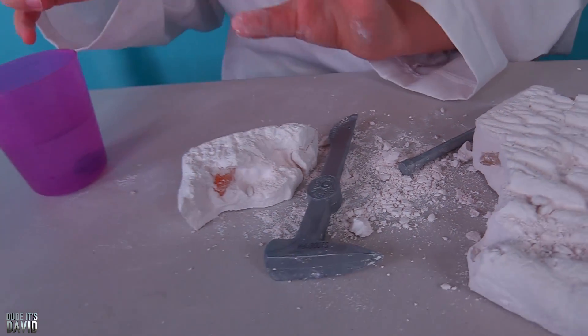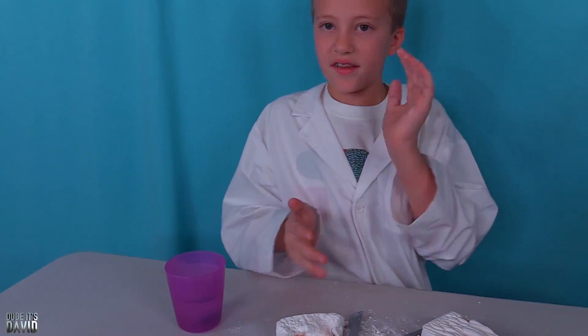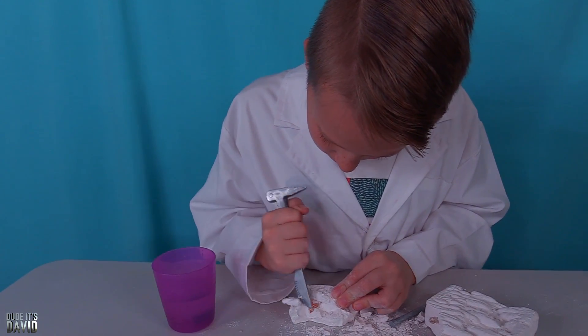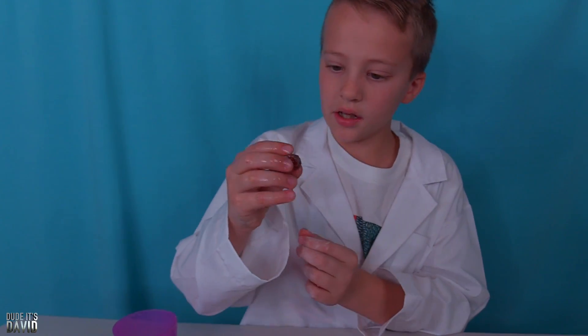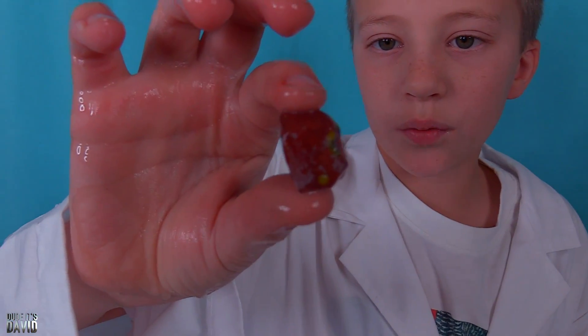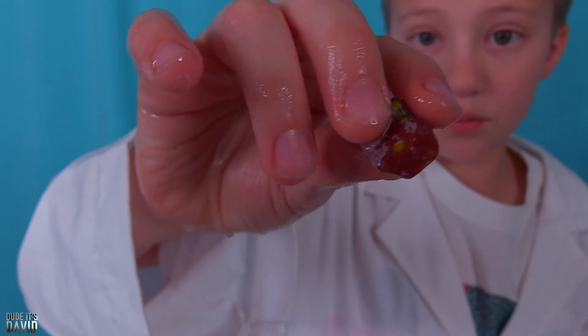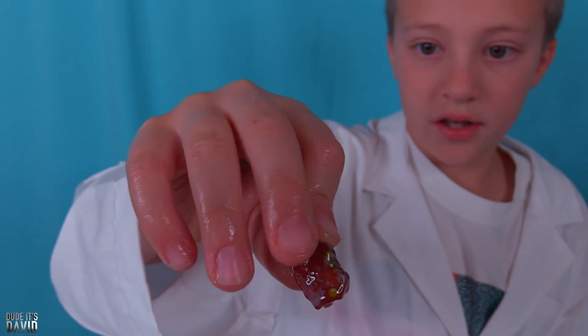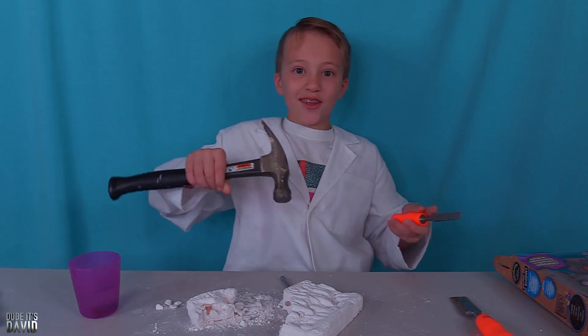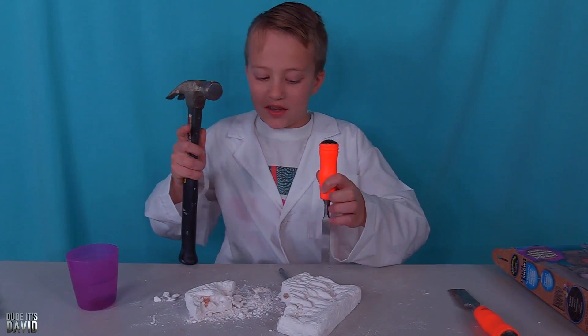Let's rinse this one off. I'll start getting this one out while that one sits. This one's interesting — they all seem to have some kind of little green or white thing on them. This one's very, very smooth — this is my smoothest one yet. I'm going to use some of my dad's tools. Kids, don't try this at home; I'm a trained professional.